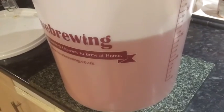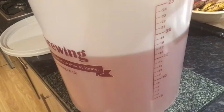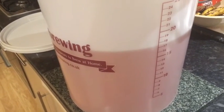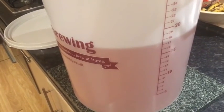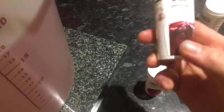I was looking online whether you could rescue a wine that you had made. So I thought I would give it a try. A week later I took the pulp out and then I put some stabiliser in — it stopped it from fermenting because it was still fermenting — and I put some pectin in, and it was quite cloudy.